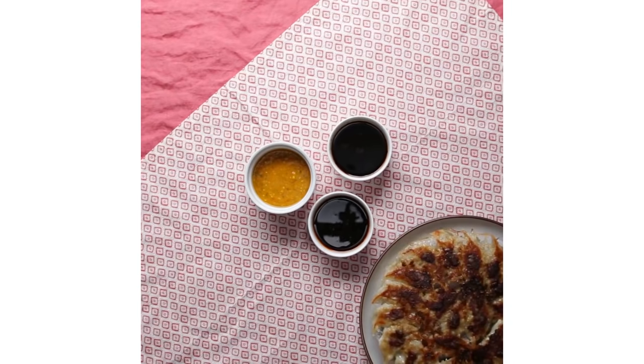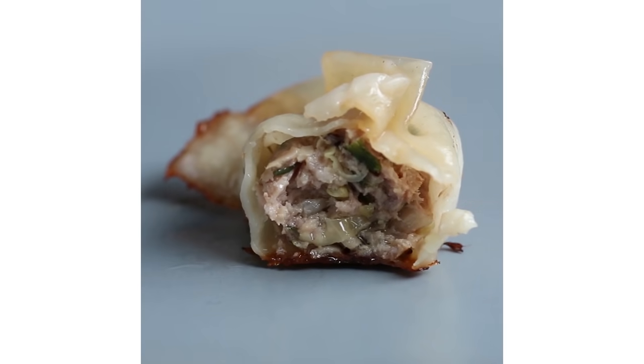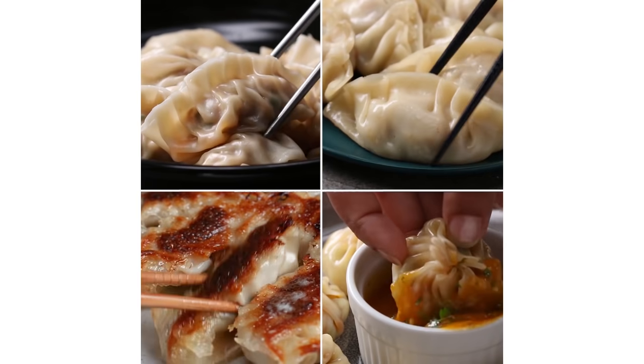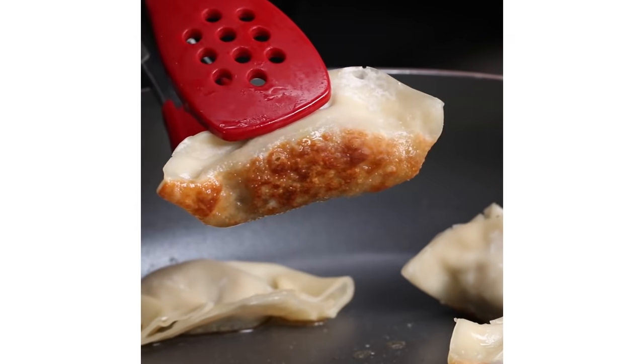Even though I was very nervous on camera, it was a very cool experience sharing a recipe I always make at home. 2018 was one of the craziest and busiest years at Tasty. Another video I'm very proud of was Dumpling Around Asia, which I made for Asian Pacific American Heritage Month. I wanted to showcase dumpling recipes from different cultures and asked my coworkers to share their own recipes.